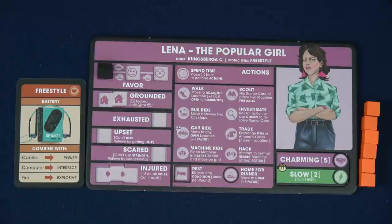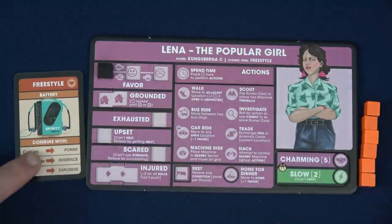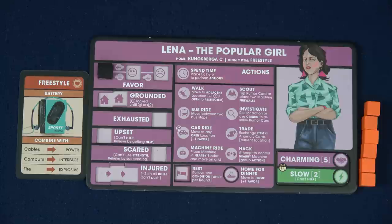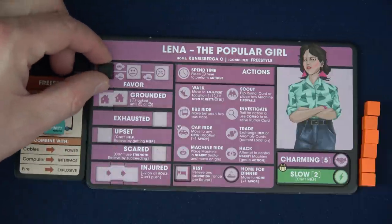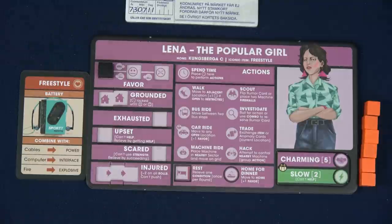Lena doesn't want anyone to know, but one of her best friends is Sasha, so they're deciding to play together. Lena's the popular girl — her iconic item is Freestyle, so she'll start with that. She is very charming but not exactly fast, so she can't help with any speed tests, but she's quite good at turning on the charm. She has six time as well and also starts at high favor with her parents. We're going to make Lena the first player.